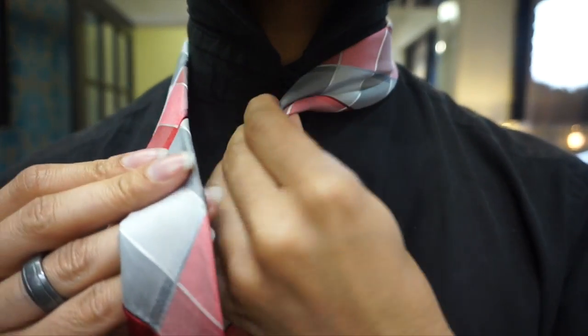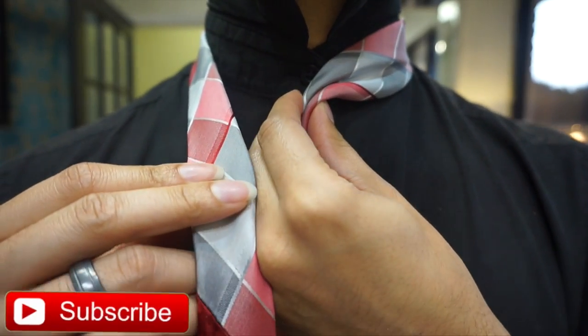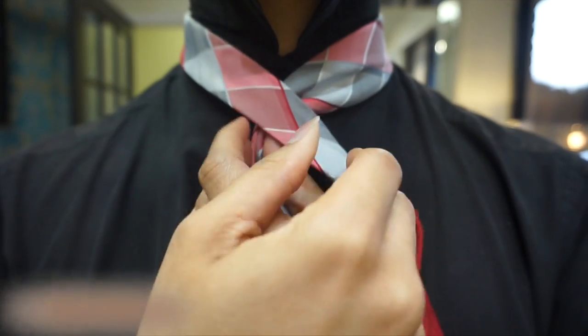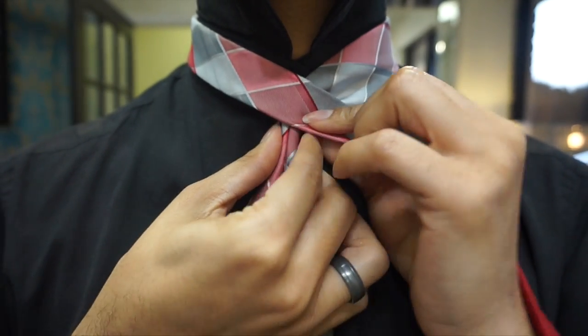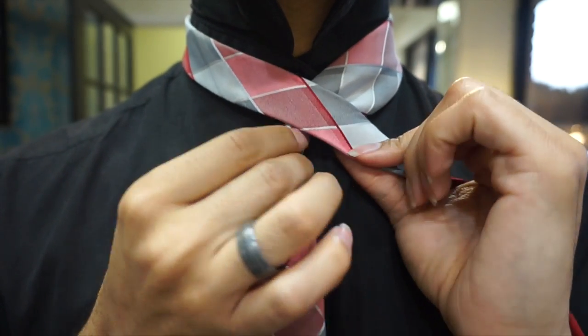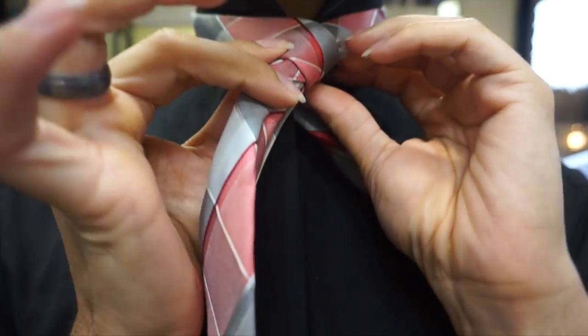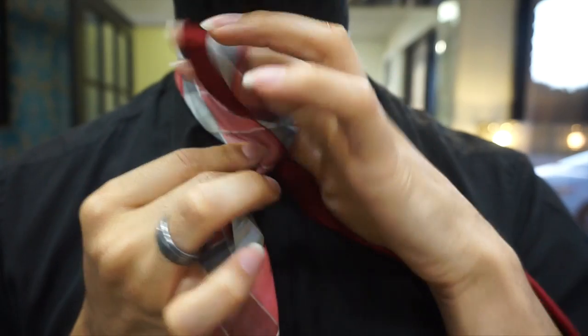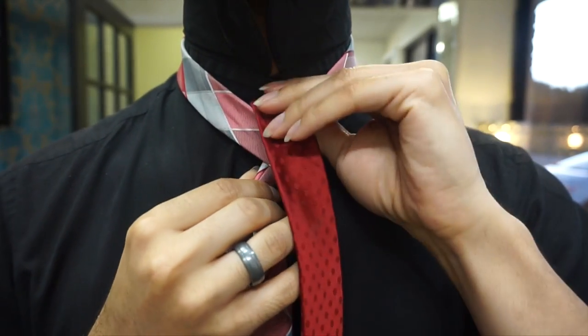If you like videos like this and you like this content, please do take a moment and subscribe and like this content. Share it with a friend. And from there, we're going to go ahead and pass the tail end over the blade and come around the back and up through the center like so.